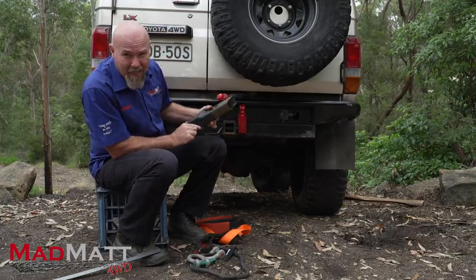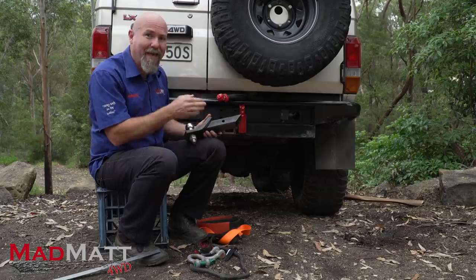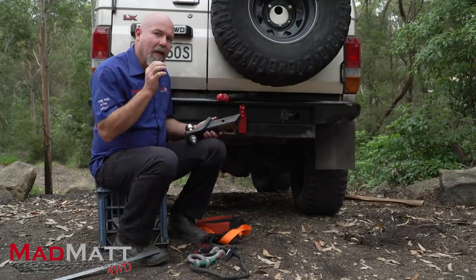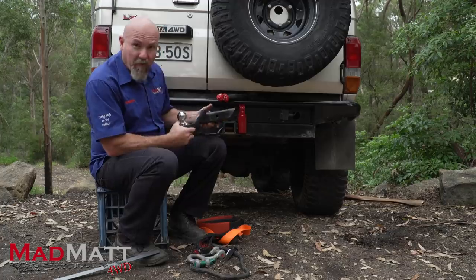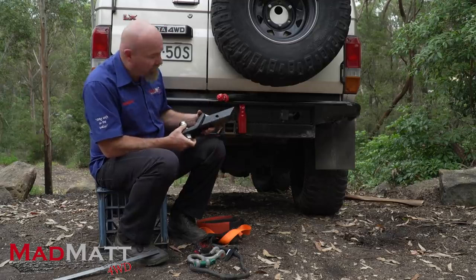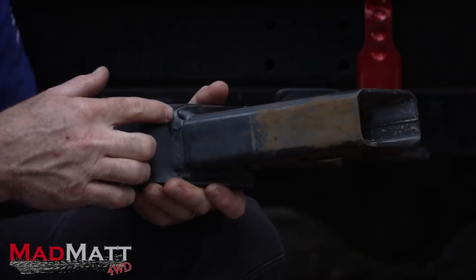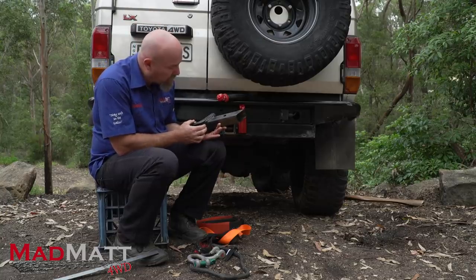What that means is this weld is now in tension as opposed to compression. Anything in compression is generally going to be stronger than something in tension. When this is designed to do its job of towing a trailer, it is plenty strong enough. But in a vehicle recovery situation, we can introduce forces that it was never designed for. When these are brand new you might get away with it a few times, but recently in Australia we've had two circumstances where this weld has failed and people have been hit in the head.